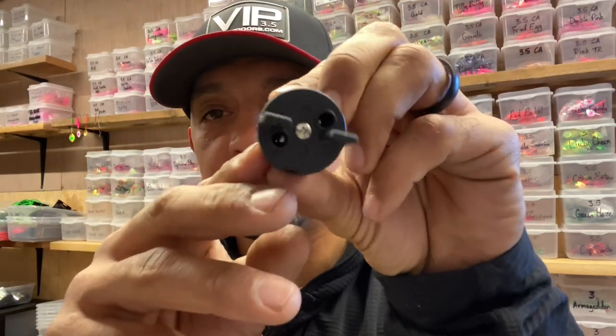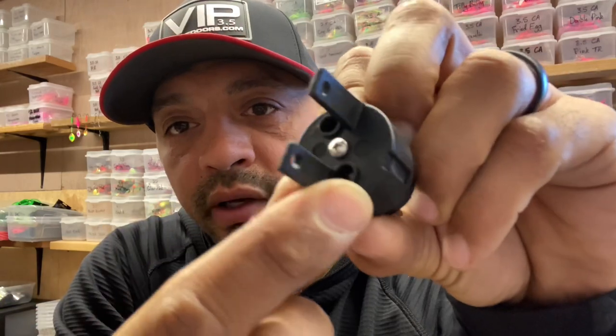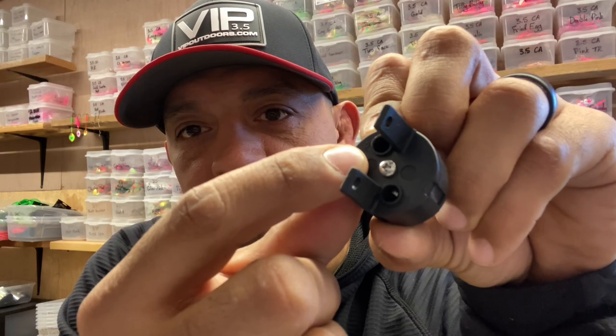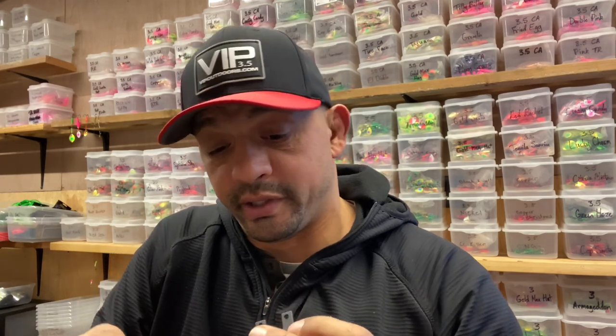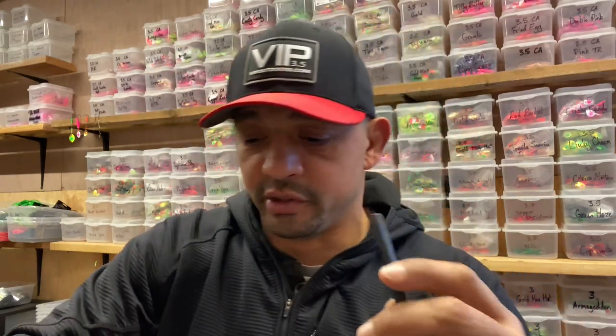Now you have them labeled. One is labeled with the number one — that's going to be your ground wire. Your ground wire, generally speaking, is going to be black. I am not an electrician; I hate electronics, period — but it's pretty simple if I can do it. One is your ground being black, and the other being white or red is your hot wire, number two.